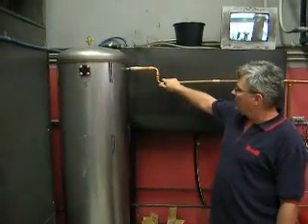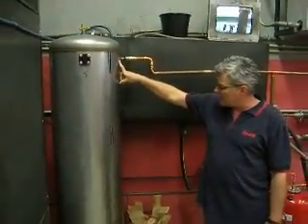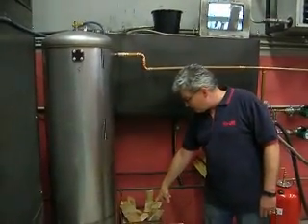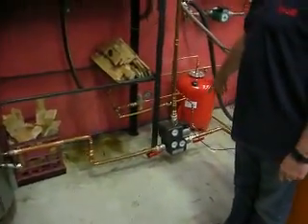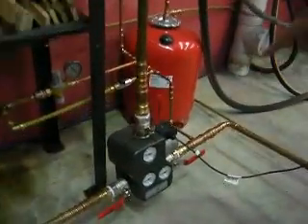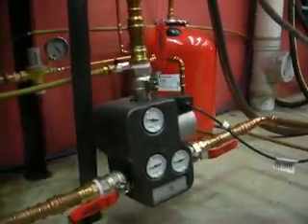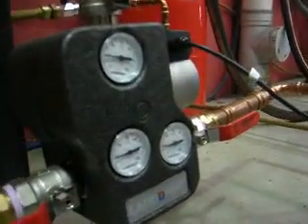Here's our hot water supply line that's going to fill this accumulating tank. Down the bottom is our return line. And just down the bottom here is this very interesting ladder mat style valve and circulator. It does a whole bunch of stuff we can talk about some other time.